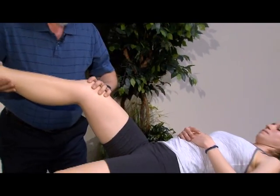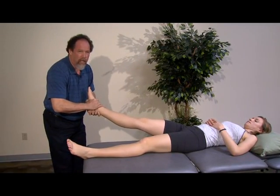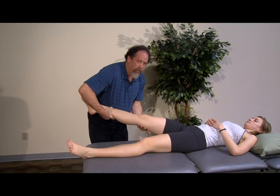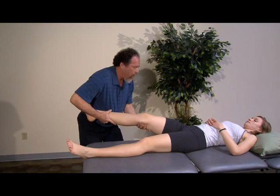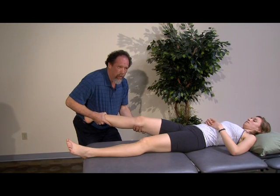The second movement position that can come out of the exam is just distraction. Although this is a deep hip socket, you can come above the ankle and get a hold of the leg, or a combination below and above the knee if they have some knee irritation, and apply a long distraction to unweight the cartilage of the hip.